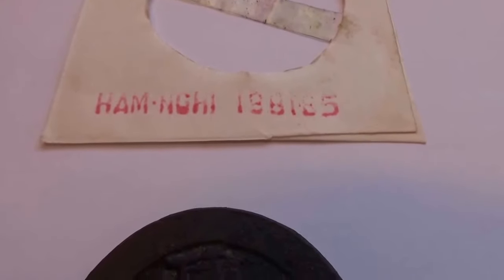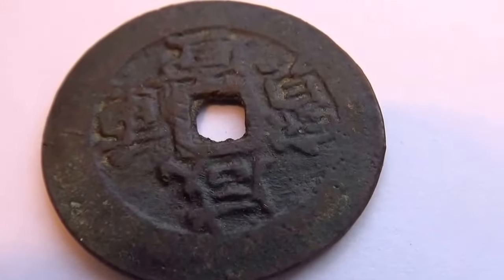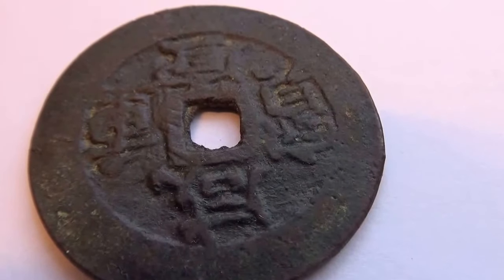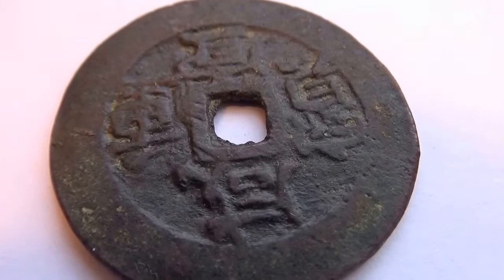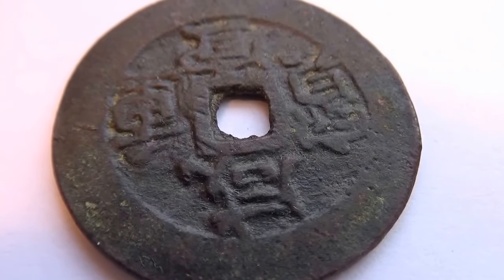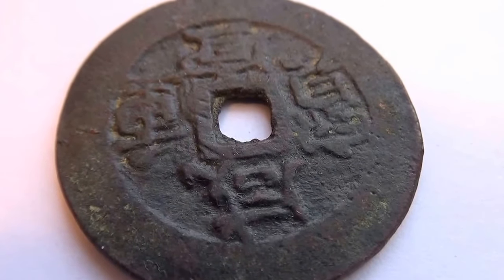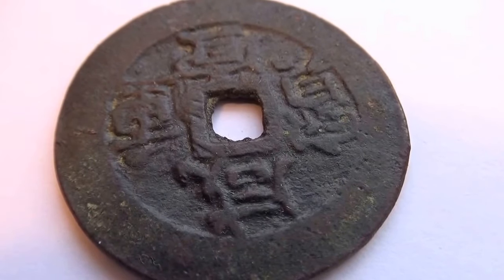1881 to 85 — and look at that. Those of you who can maybe read the writing, let us know what it says by leaving a comment. I'd appreciate that because I'm not able to read that language.